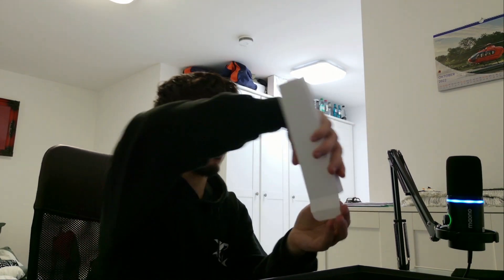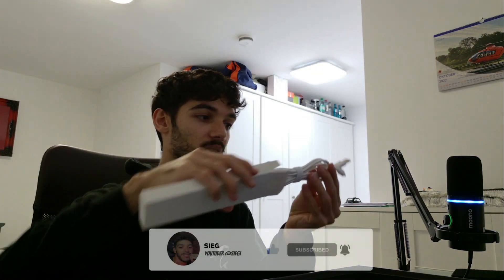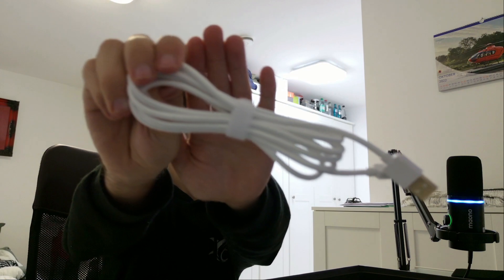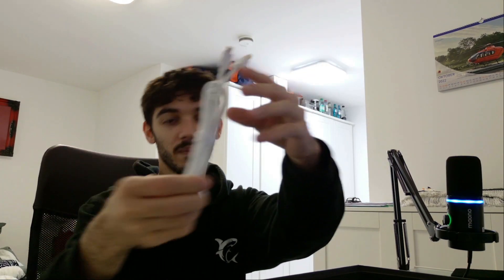Let's see what we have here. As always, we got some good stuff. We got the cable here. The cable looks really dope. It looks good — the cable looks alright.